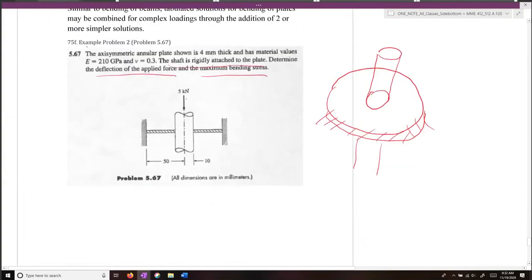We have a 5 kilonewton load being applied directly to the center of the shaft. The shaft has a radius of 10 millimeters, and the radius of the disc is 50 millimeters.